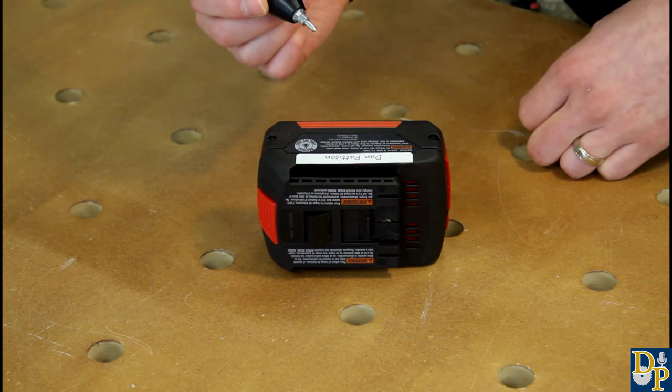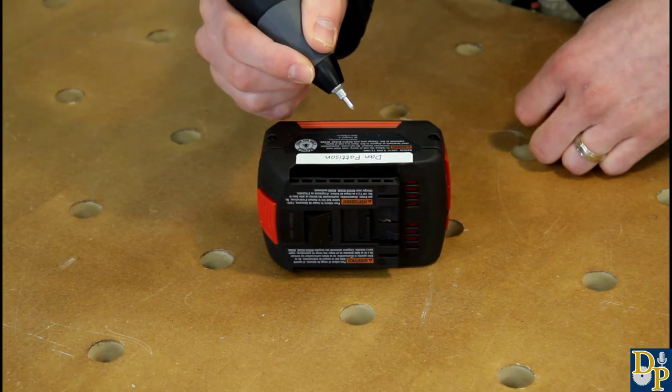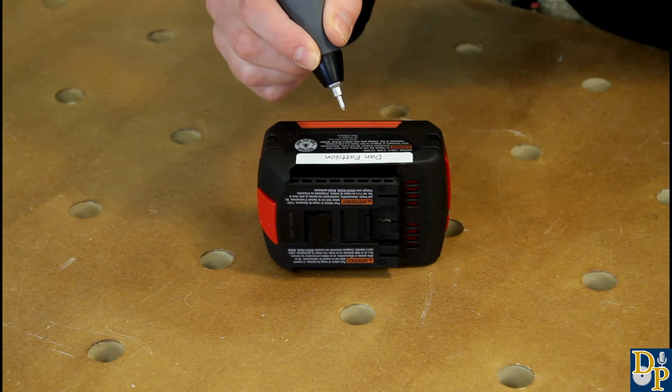The engraver works just like a pencil or a pen would. You just kind of grip it down close to the end and turn it on and give it a whirl.